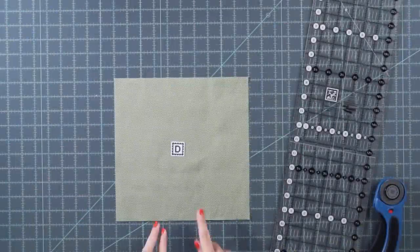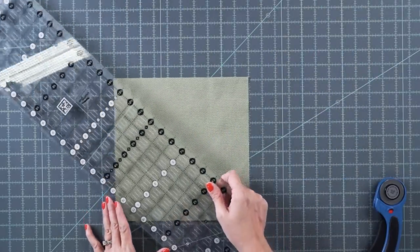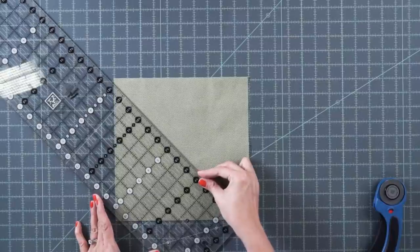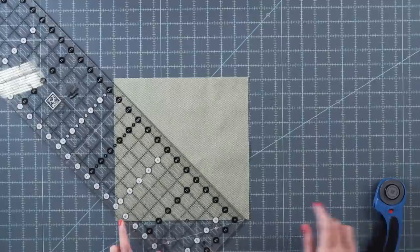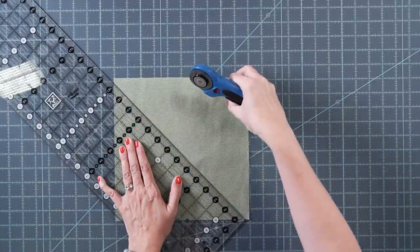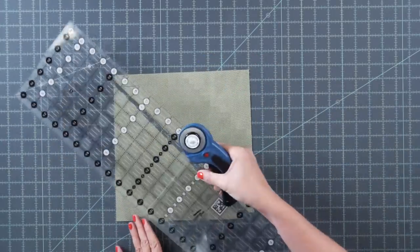Now we're going to have fun doing some appliqué — starting with the leaves. Take a fabric D square and a creative grids ruler. It's really important that you cut this on the bias. If you don't cut your strips on the bias, they will not bend for the flower. Use a 45 degree line on your ruler and cut a diagonal line, then cut three one inch strips.